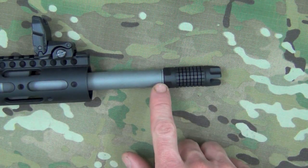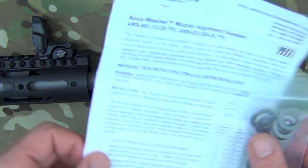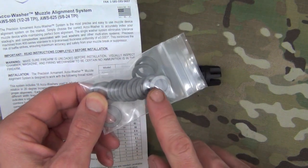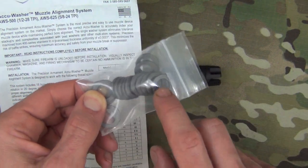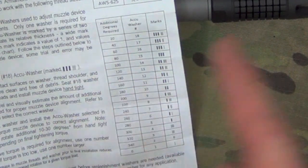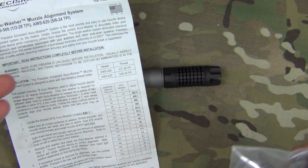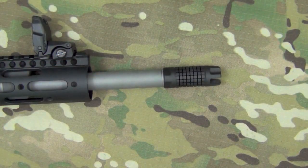One thing you'll also notice is that it does have an accu-washer system. They recommend you don't use a crush washer — instead use these accu-washers so you're not over-torquing it down. It comes with a set of instructions and all the different accu-washers so you can time it up. It comes in 20 degree increments, so for every 20 degrees you need to turn it, you use a different washer. For example, if it's lining up at 100 degrees, you use accu-washer number 14, marked with a little marking system. It's pretty foolproof — just about anybody can use it.